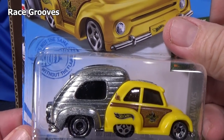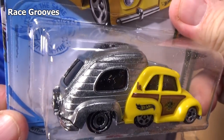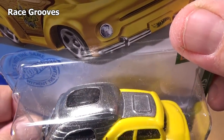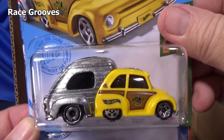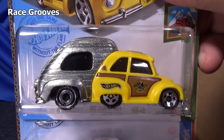Nice ZAMAC — meaning it looks like bare metal. I think that is ZAMAC, not silver paint. It's bare metal but they put a clear coat on it to help it not corrode. RV There Yet.